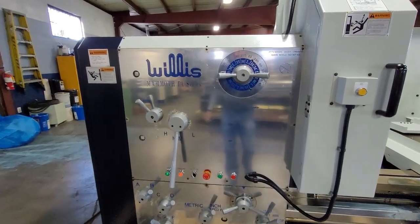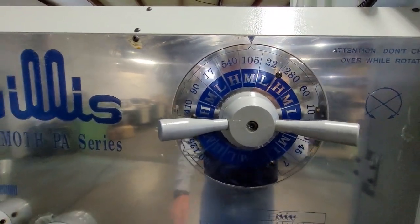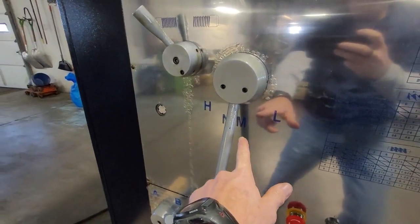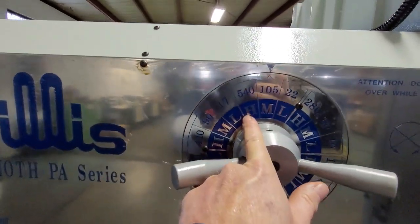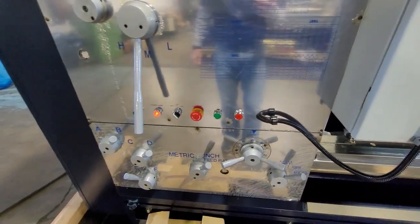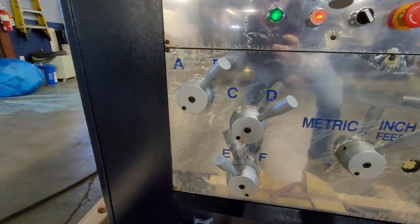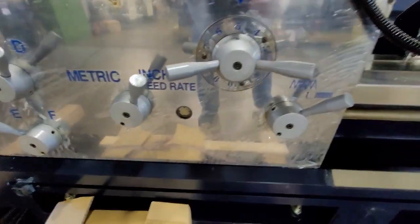Now we'll show a quick threading example. We have the machine set up at 105 RPM — you can see the high/medium/low is right on the medium position, running at 105 RPM. At high you'd be running at 540, and low at 22. We've got it set up for 11 threads per inch, which is BDE 5 an inch. You get all your levers set up in the correct positions — BDE, inch feed rate, with that wheel at number 5 — and now you're in the threading lever and you should be good.